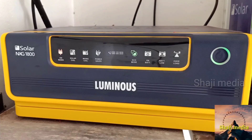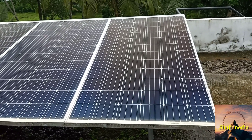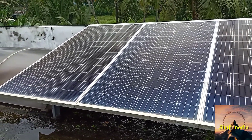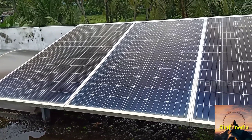I am going to show you a solar inverter — 1 kW, 1.5 kW, and 3 kW options. I will show you a review of this 1.5 kW solar inverter and the solar panel. This is a Luminous solar panel, 24 volts, 335 watts.